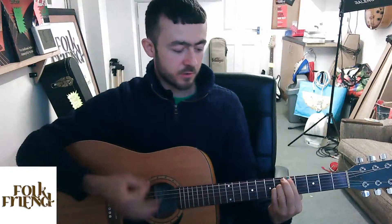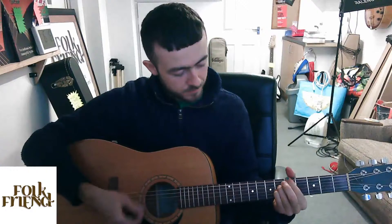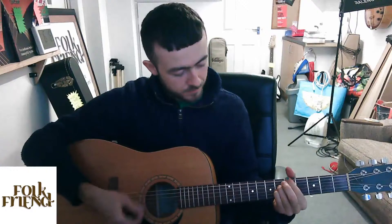Thank you all for tuning in. I'll be back on Friday at half past five. Tomorrow there's a video at half past twelve covering a really nice chord scale for the key of A major — my favourite folk key. And the weekend after next is the full partial capo video using actual partial capos. See you all then — cheers, bye bye.